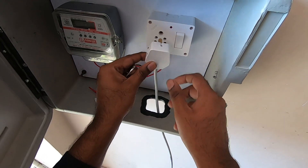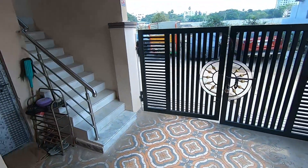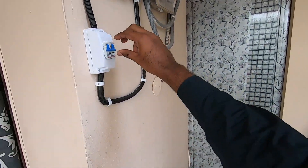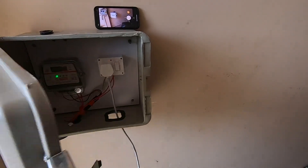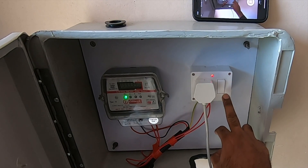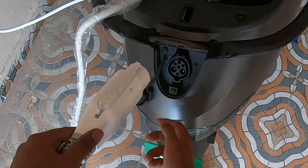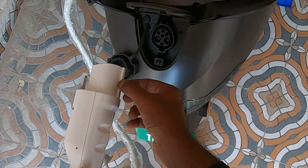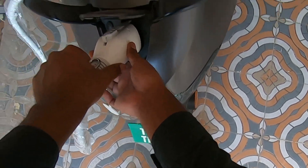This is the final setup and how it's going to look. First I'm going to place the socket, then turn on the MCB. Coming back to the box — the meter light is on, there's a green indication, and the meter value is 0.03 since we have not used it yet. I'll turn on the switch and show you the charging setup. Open the flap and make sure the bottom part of the charger is aligned to this hole and just slide it in.